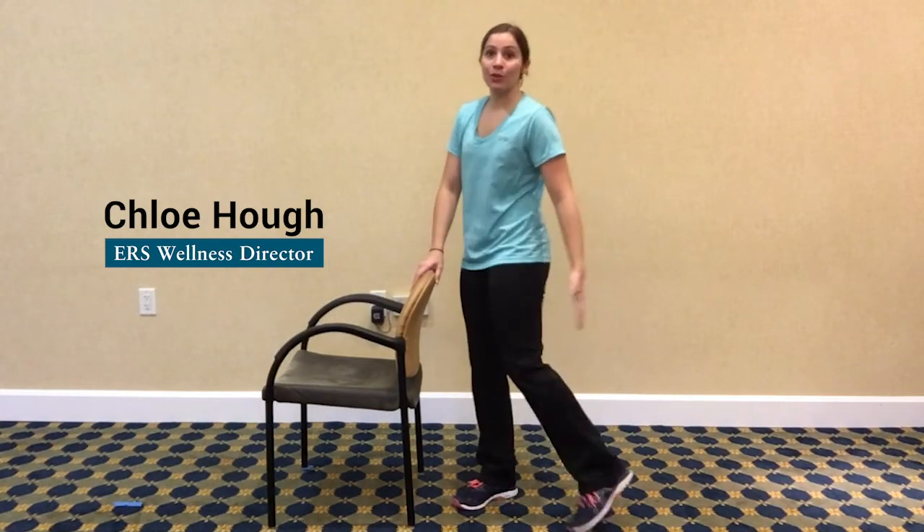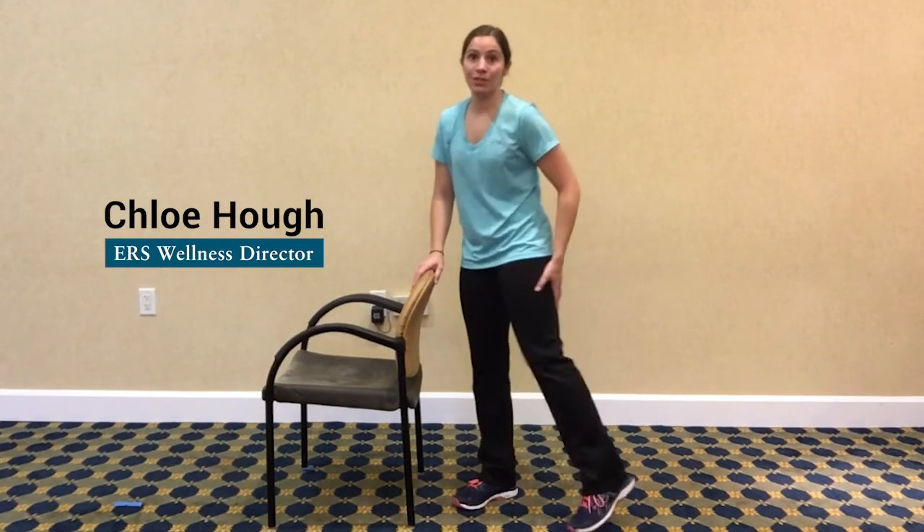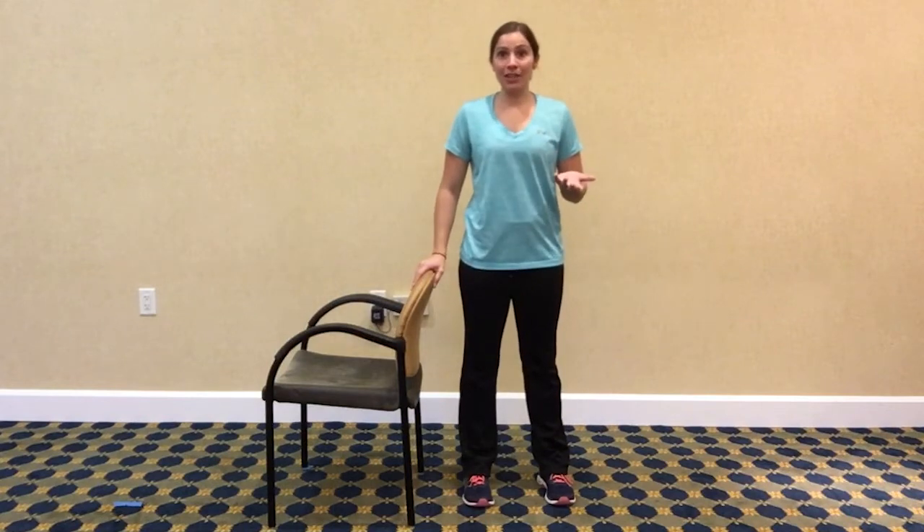Hi, everyone. Welcome to another Wellness Wednesday. Today I thought we would review an exercise for those hamstrings, those big muscles in the back of the leg. It's called a leg curl.